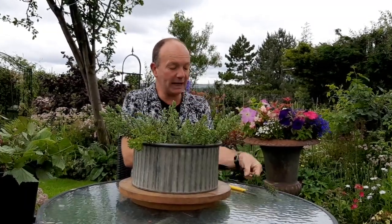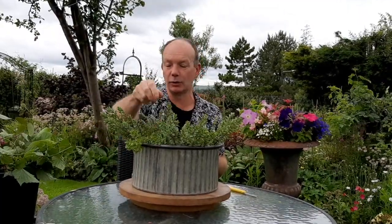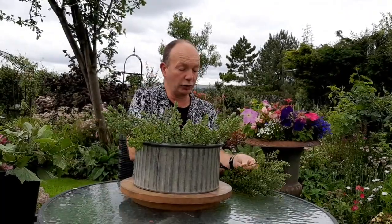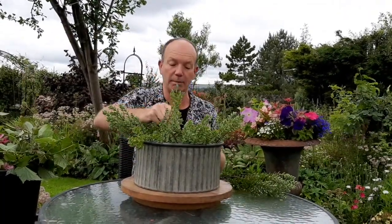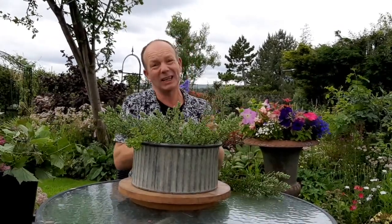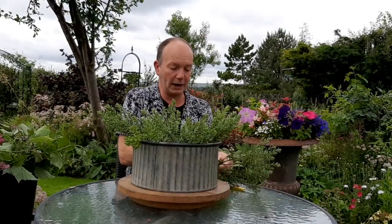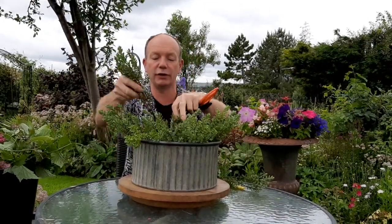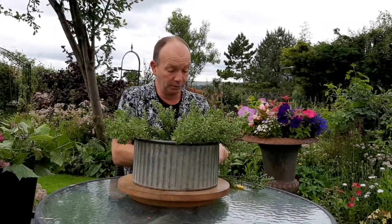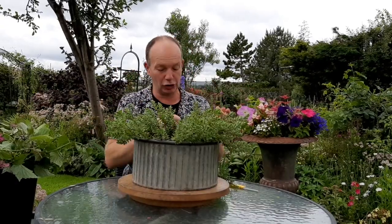A few tips if you want to make an arrangement: one of the biggest tips I would always give is if you're picking from your garden, don't pick the flowers and bring them straight indoors, because they're not going to last terribly well. Better to pick them and give them a long drink — ideally overnight, but certainly not less than eight hours — just placing them in a bucket of water with some added flower food so they can condition and drink.